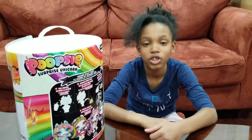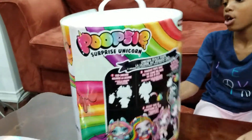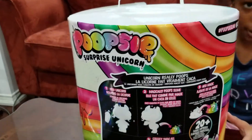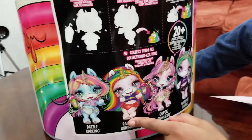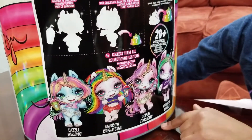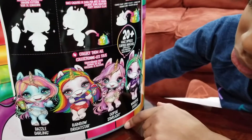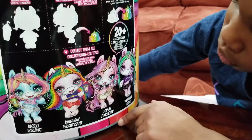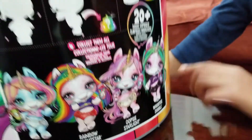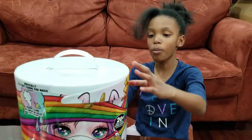Hey Kayla, what are you doing today? Today I'm gonna be opening Poopsie Unicorn Surprise Unicorn, and you can collect these dolls — Basil Darling, Rainbow Bright Star, Oopsie Starlight, Whoopsie Doodle. And now I'm going to open the package.